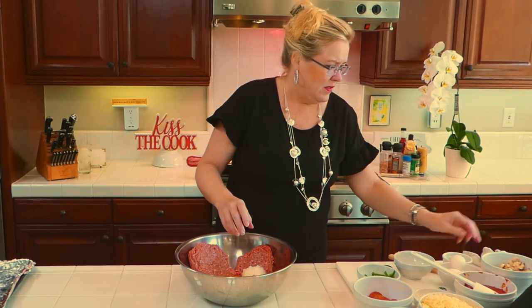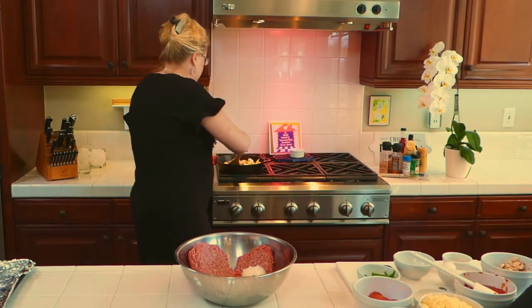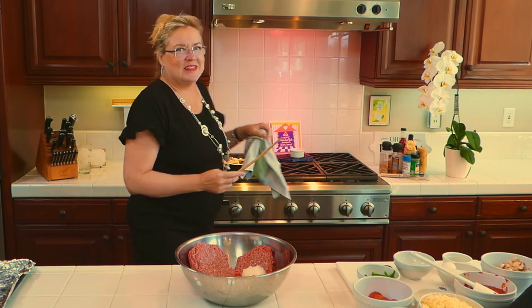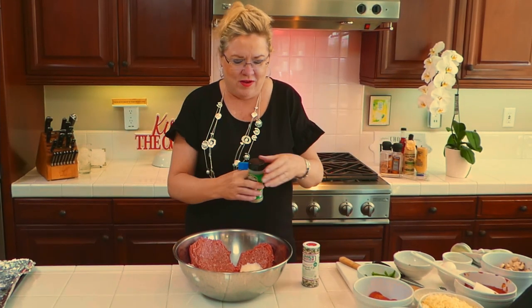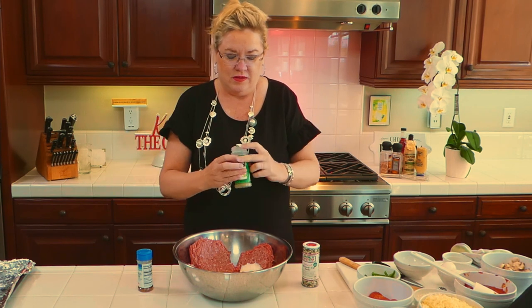I pulled the eggs and meat out of the fridge to let them warm up a little bit — it's just easier to incorporate that way. Let me give the sauté a little toss. You know what's not yummy sautéed in bacon grease? Nothing! Now to my meatloaf I'm going to add some spices. I'm going to do some oregano because we're in the pizza theme.